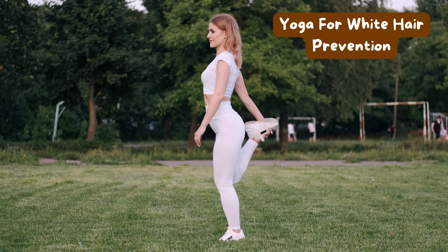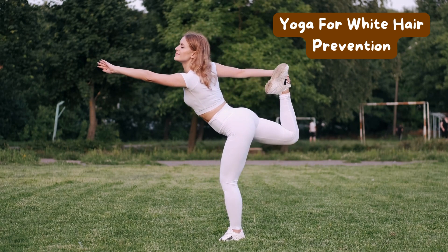Hello everyone, today I am going to share a topic about yoga for white hair prevention.